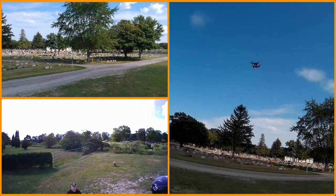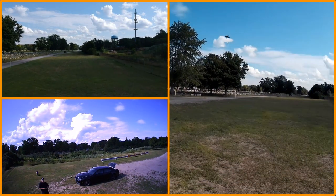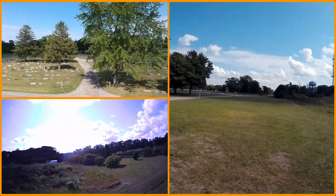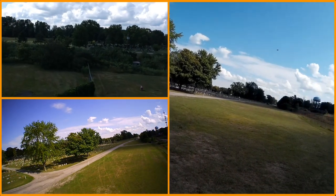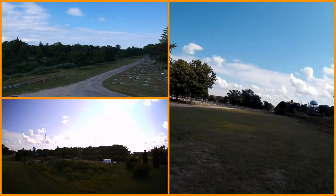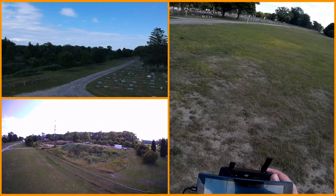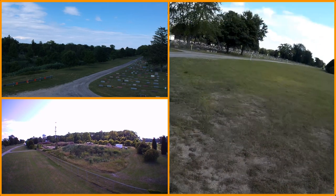So far it seems pretty good. It definitely pulls a little bit. Now why did it just decide it wanted to go to Atti mode? Now it's back in GPS mode — I've got 12 satellites so that shouldn't be a problem.